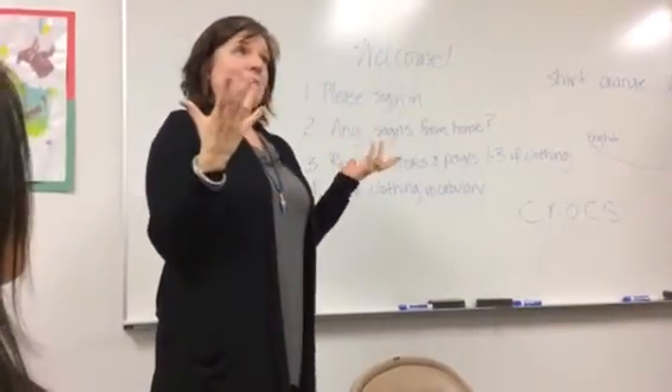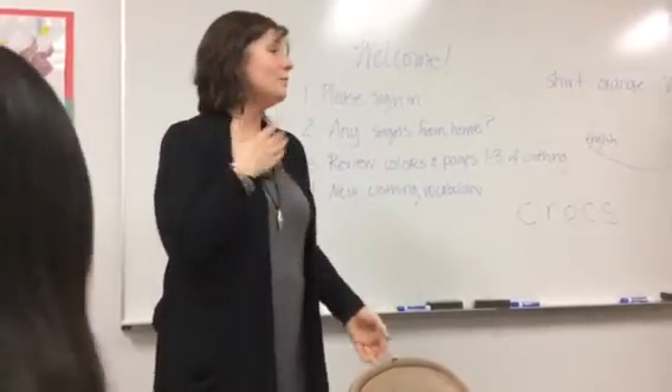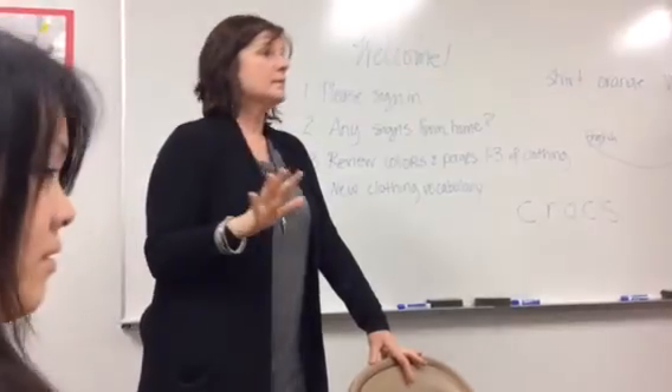Even though I know the class won't probably be here for 10 hours, I want to apologize for the lateness of the class. I don't know what's up with that.